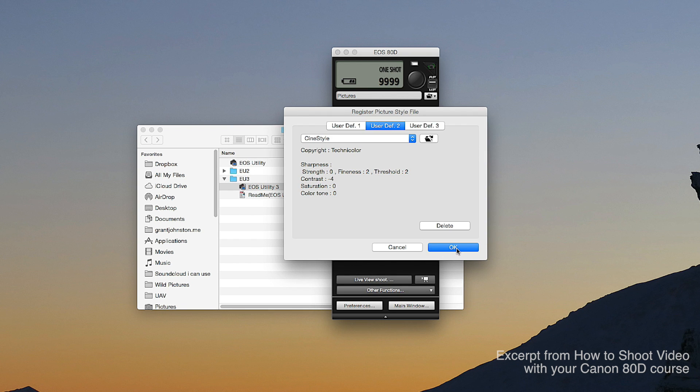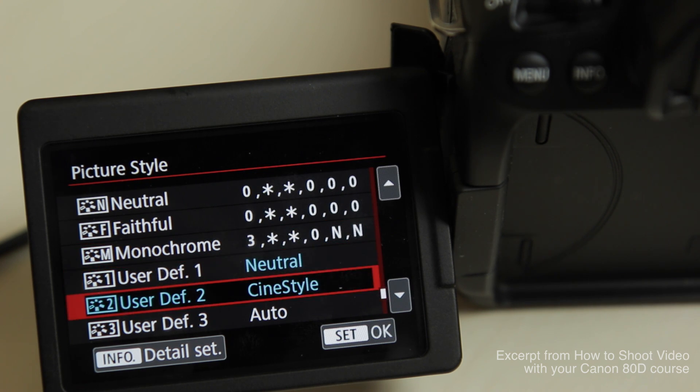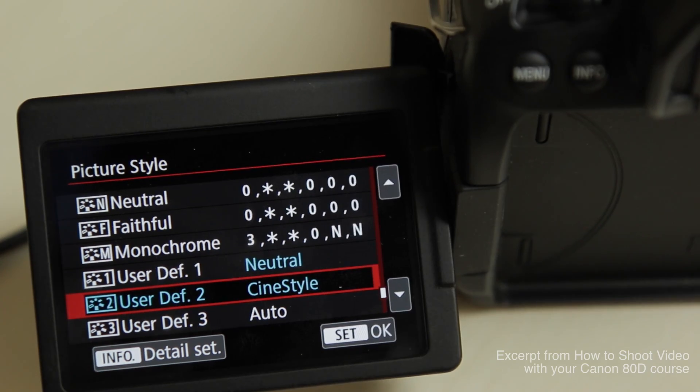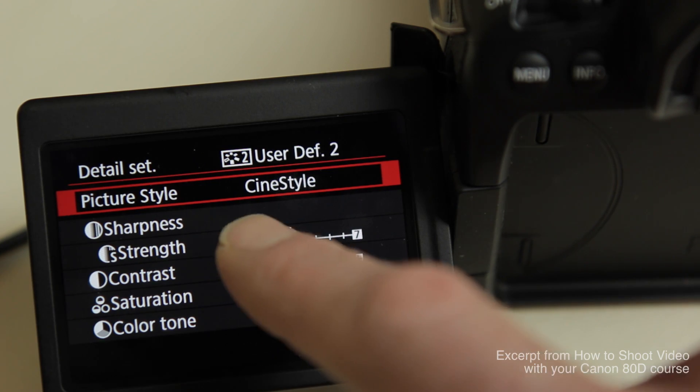Now if you open your picture styles on your camera you will see CineStyle as an option. The final thing I do with the CineStyle profile is add a little bit of sharpening back, because it comes with sharpening turned right off by default. To do this, select the CineStyle picture profile, go into the info detail settings, and turn the sharpness strength up two notches. Leave the rest of the settings as they are, and now you have the CineStyle picture profile installed on your Canon 80D.